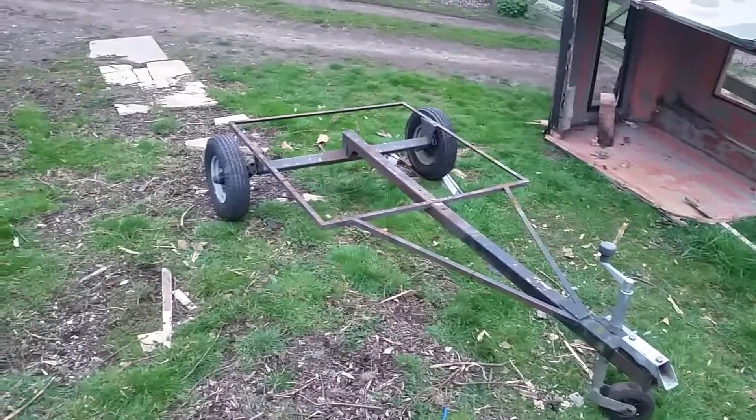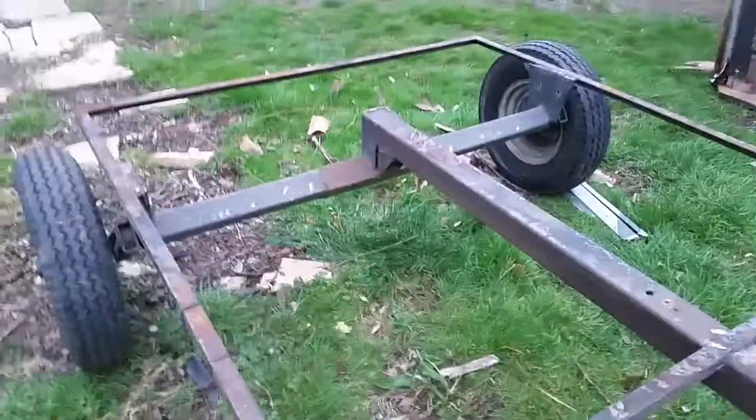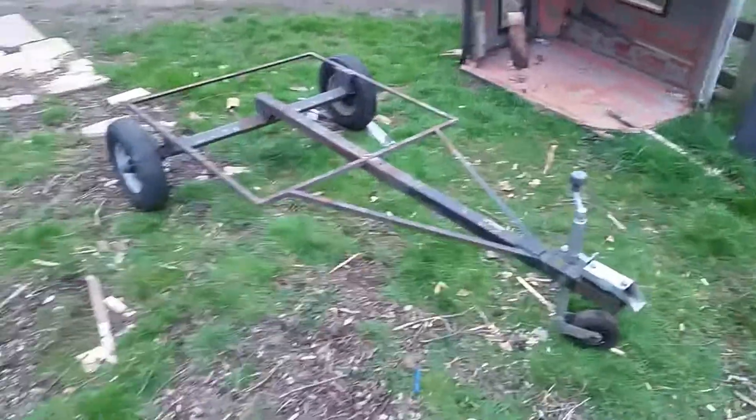The next step is to figure out how I'm going to build the chassis onto there. I am debating on pulling all of this apart — I'm not quite sure yet because it does give some good structuring. But the next step is just designing and figuring out how I'm going to build the trailer to fit onto the Gee Whiz.